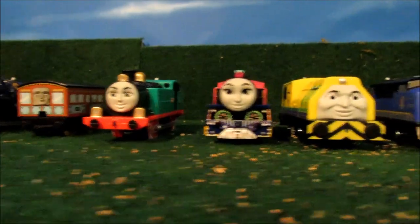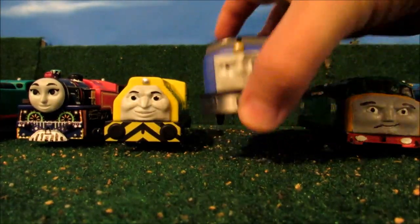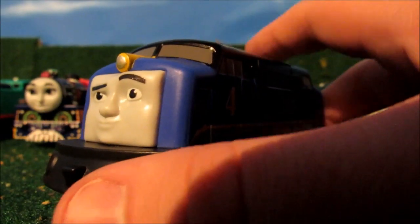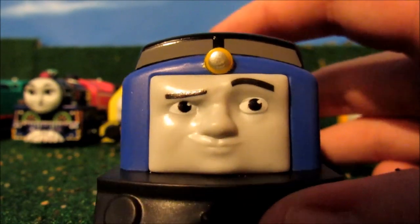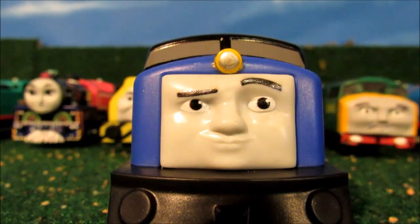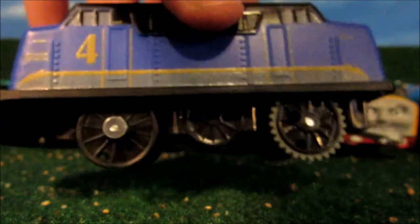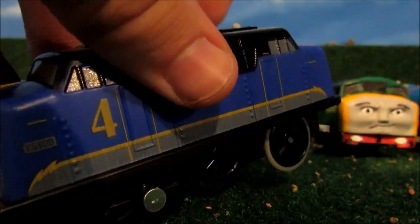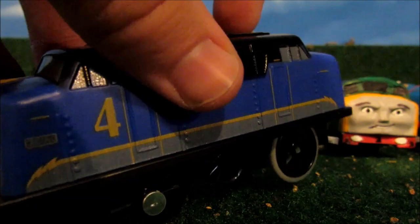Next stop is Kostavo, the big blue diesel engine from Brazil. I detailed his lamp with silver Sharpie in the front, and I got rid of the side rods. Now that's what he looks like when he was in the TV series.